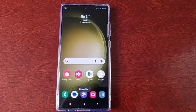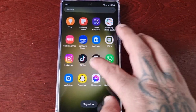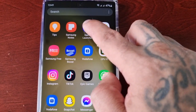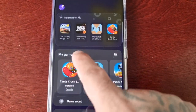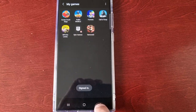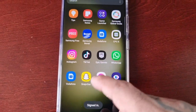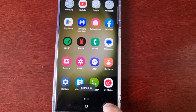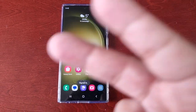Right before I go, let me just show you that your games are still there — that's very important. Just go to the Game Launcher and as you can see, all your games and data for all your games are still there, so you don't have to re-download any games. All your applications are still there too. That's it for the video — I'm out, see you in the next one!